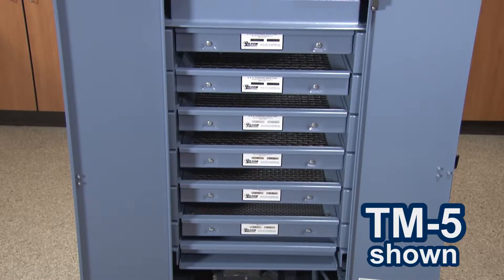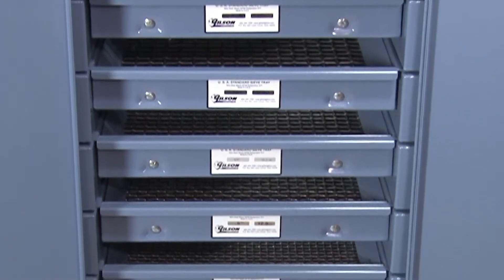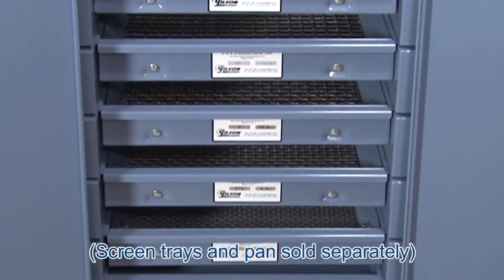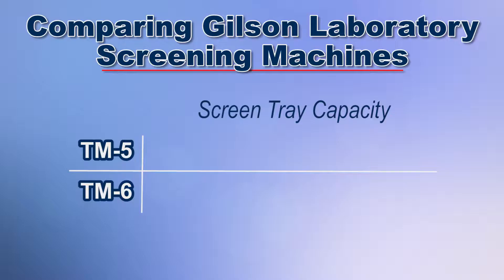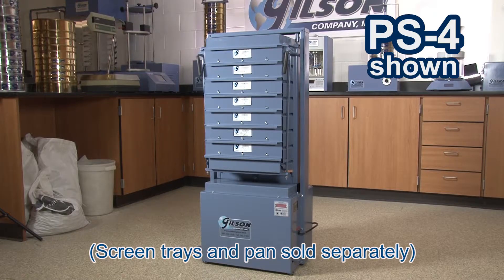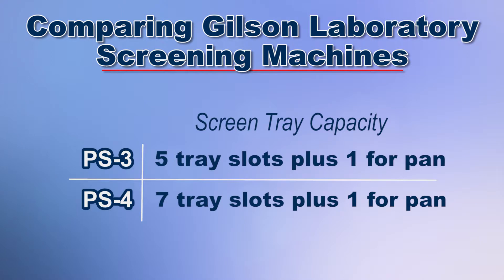The TM5 accepts 6 screen trays and has a wider tray spacing, which is ideal for samples with larger particle sizes for more efficient agitation. Whereas the TM6 unit has a 7 tray capacity for more particle size separations. The Gilson PS3 Porta screen holds 5 screen trays plus a pan, while the PS4 Porta screen has 8 screen tray slots for screen trays and a pan.